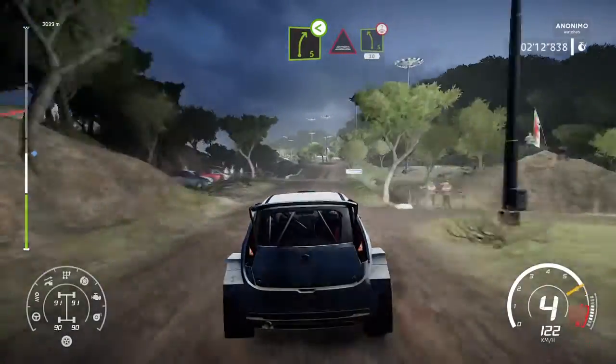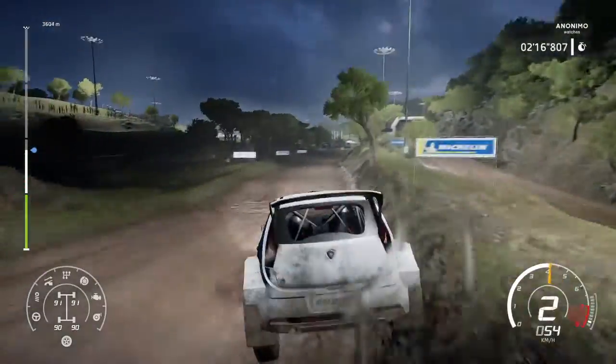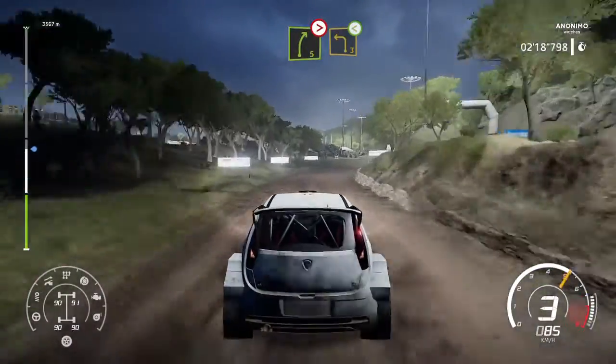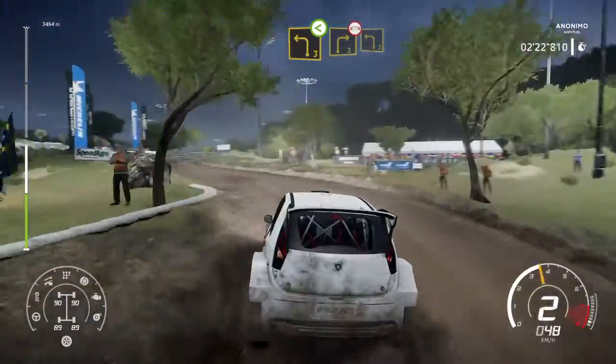Through water into left 5 short, over crest, 30. Right 5, tightens, keep into left 3, open. Into right 3, open over bridge, into left 3.